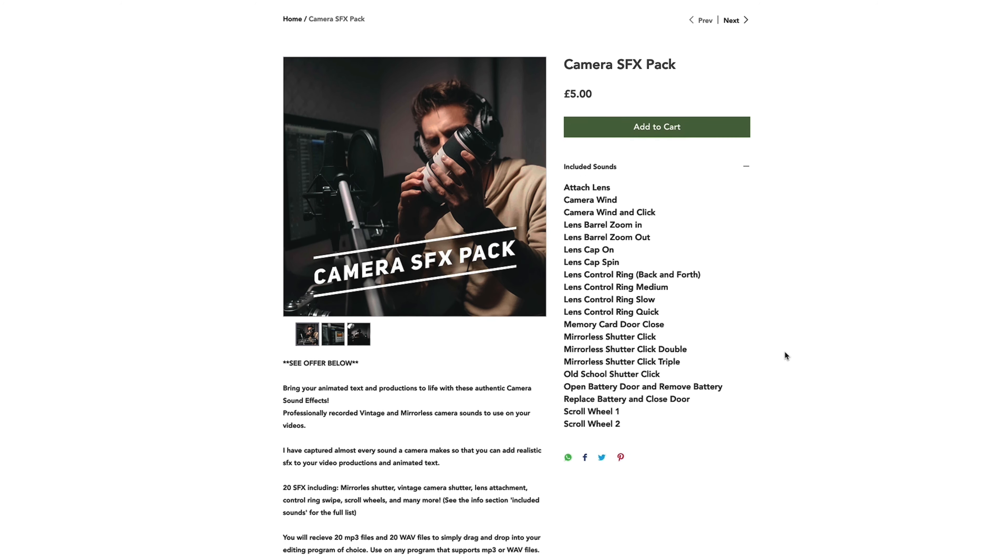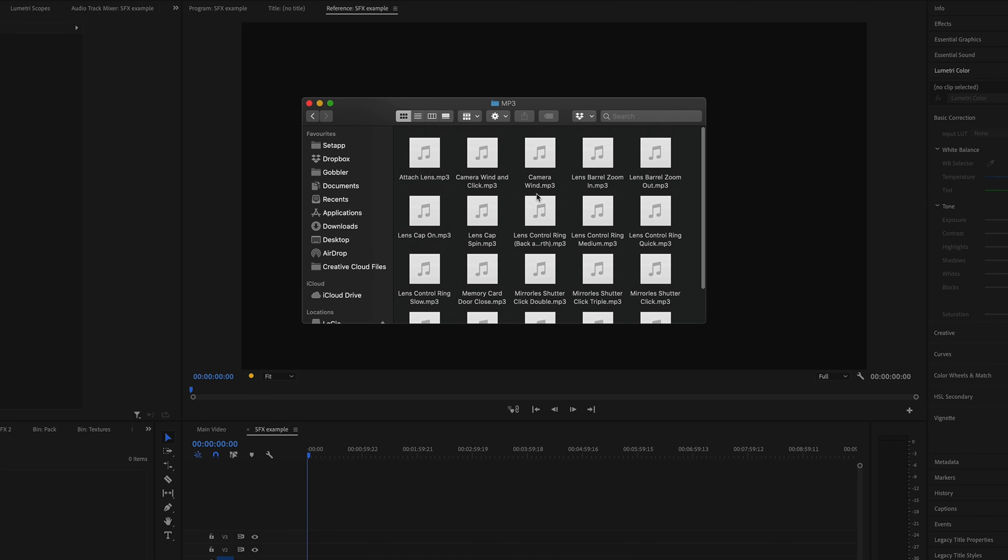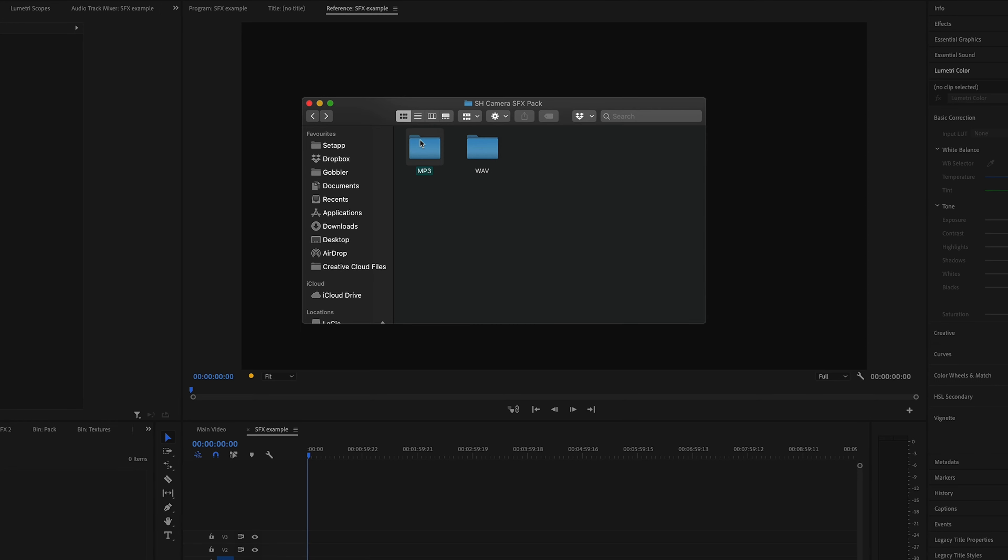But listen to the sound of that. I like it that much — I released my own pack of camera sounds and I'll leave a link below. It's on my website, you can download them and use them for whatever you like.